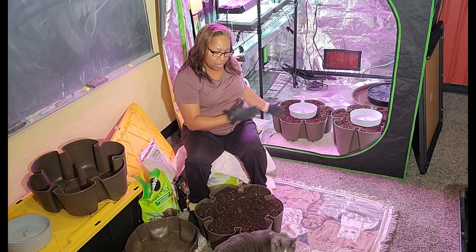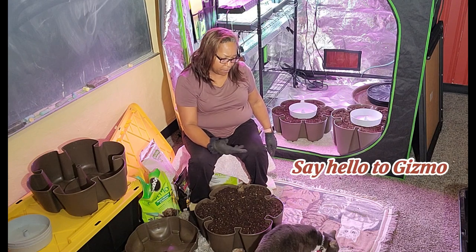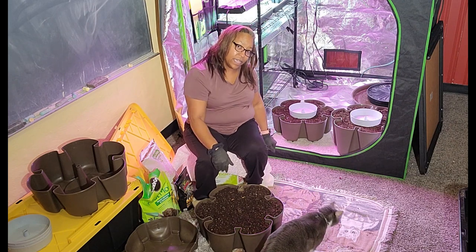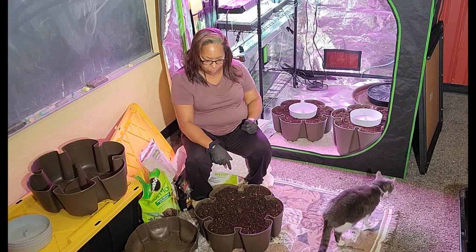Okay, I have three of the tiers filled — and Gizmo keeps photo-bombing my screen here, but that's Gizmo. Anyway, I have three of the tiers complete.